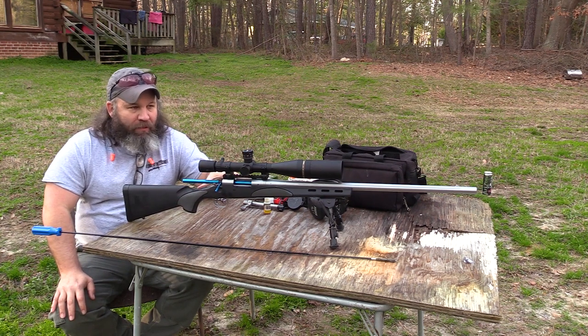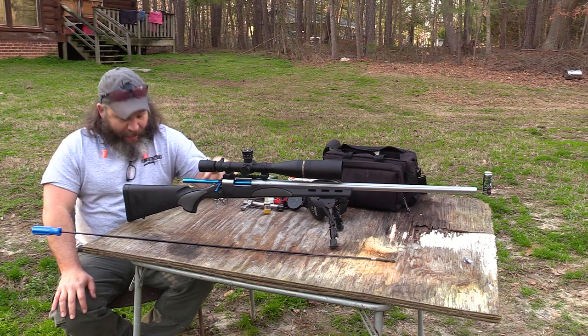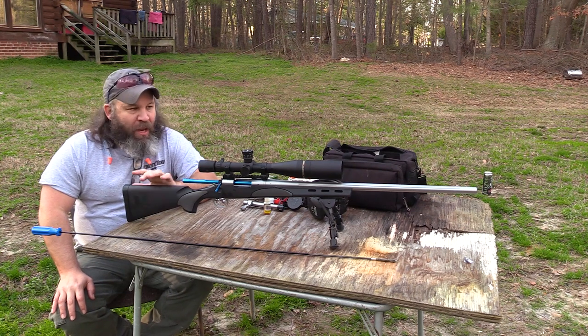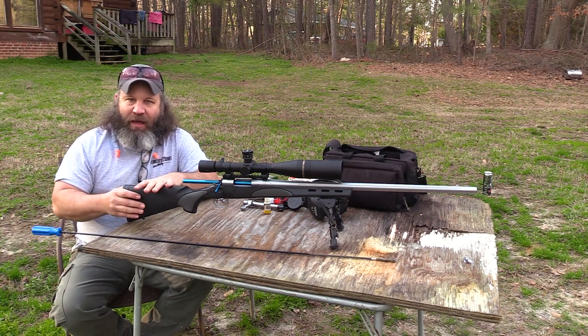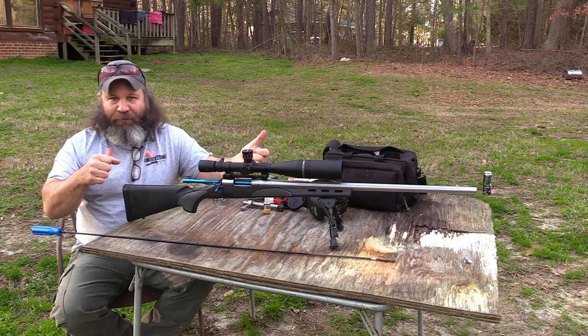On this Remington Model 700 VSF chambered in .220 Swift — that's right, .220 Swift, we're bringing it back baby, hashtag long live the .220 Swift — this is a test rifle I'm working on for Remington. While I have begun the break-in process, it's not complete. So I'm going to start this off basically as if I just pulled the rifle out of the box.